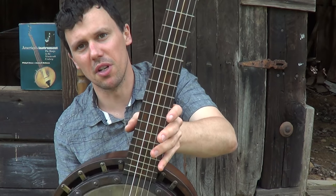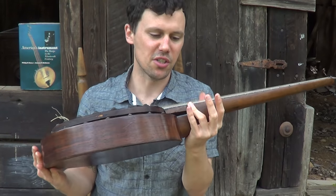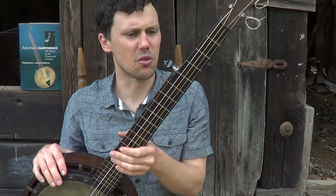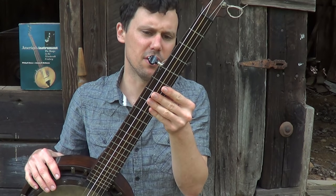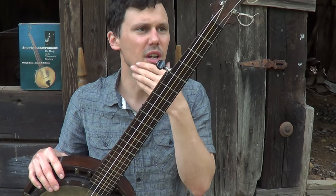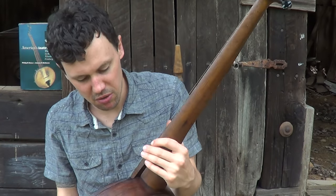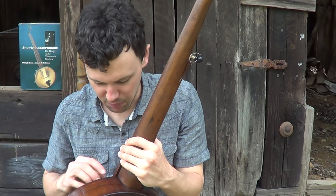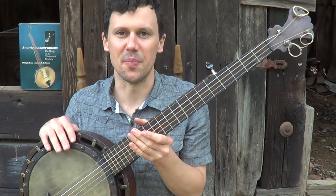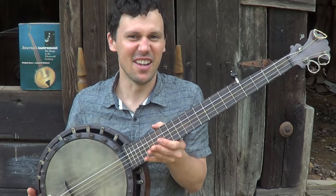I've seen a few of these but this is the first one I've ever actually got to play. SS Stewart just hated the Dobsons — he proclaimed far and wide and took out all kinds of paid advertisements and editorials claiming that his banjos were superior. Stewart's banjos probably were better than this, because Stewart called them tubs — and John Cohen also says these things were tubs.